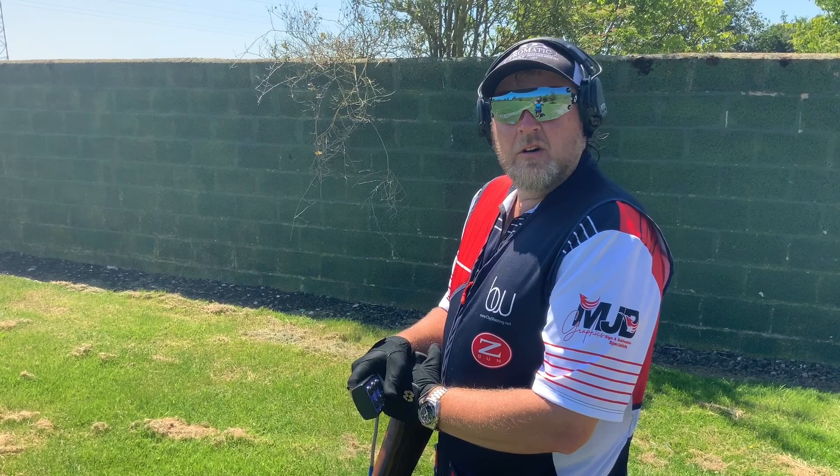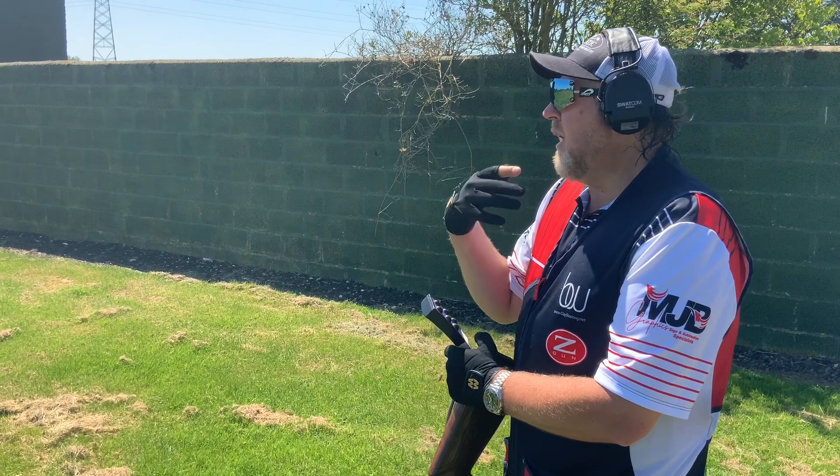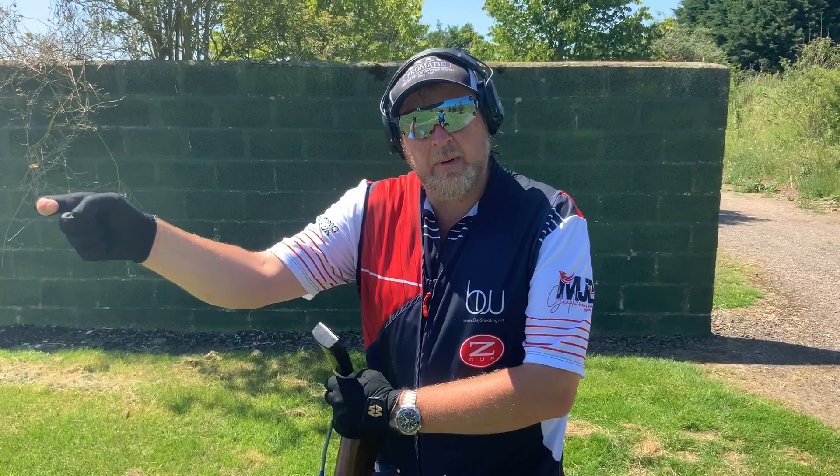Target E is a quartering-away, edge-on, really tricky rabbit. I'm very conscious of controlling my hand speed. I'm going to make sure I'm not walking my hands — I'll allow the target past the gun, past my hold point, and just make a move into the back of the target and take the shot.